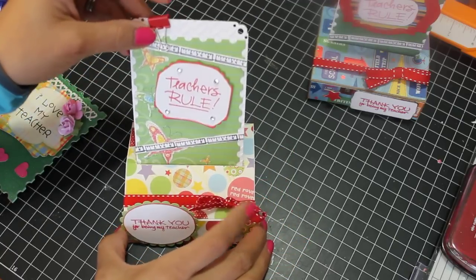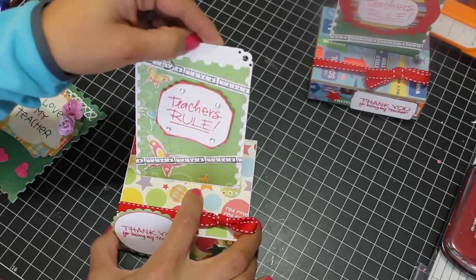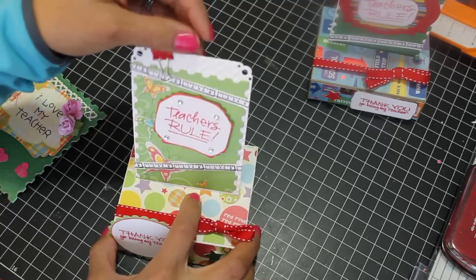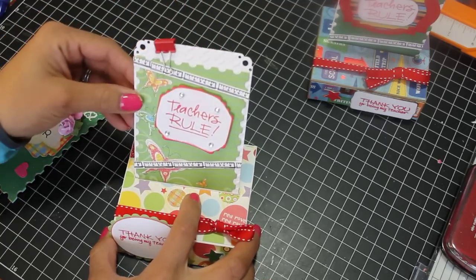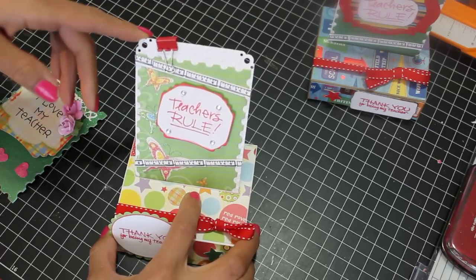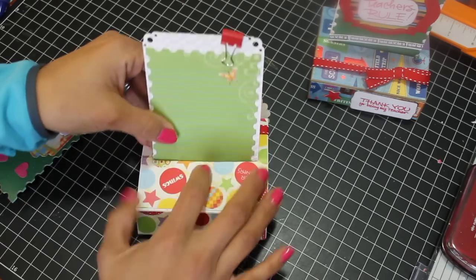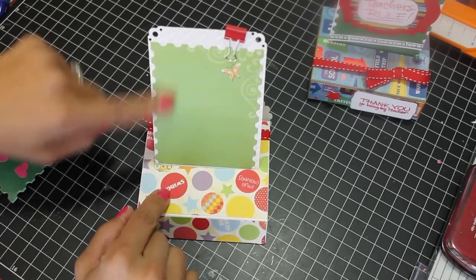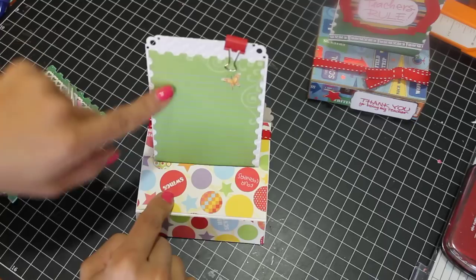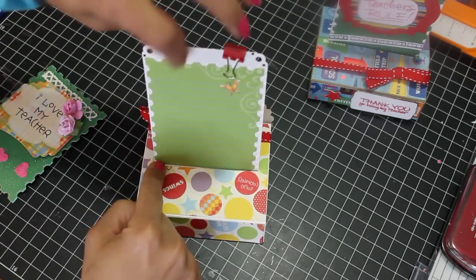I added some bling and this little clip. I used the Cuttlebug and embossed this paper with one of my embossing folders just to give it some dimension on the back, and used a corner punch for the corners at the top. On the back it's just some lined paper from the same school collection where my child can write a short note to his teacher.